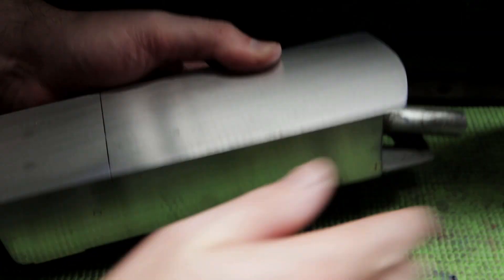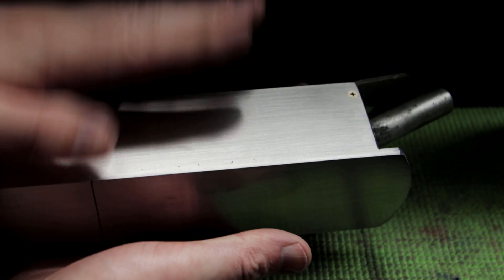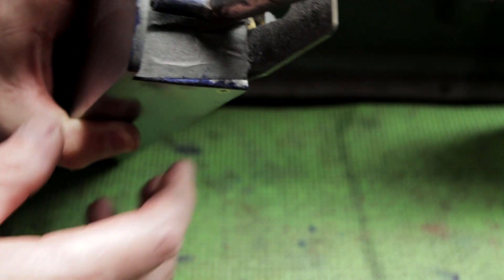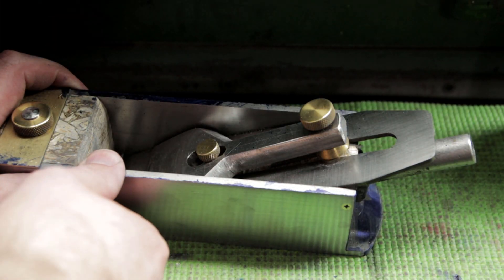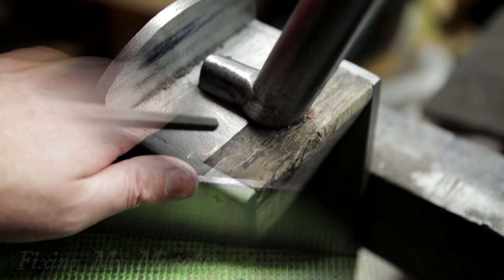The bottom is totally flat, sides are mostly flat — flat enough — and it's all sanded to 180. I still have to do the fronts, the back, and the top, but I can now take the blade out, take all this out, and clean it all up. Yeah, a lot of work so far.